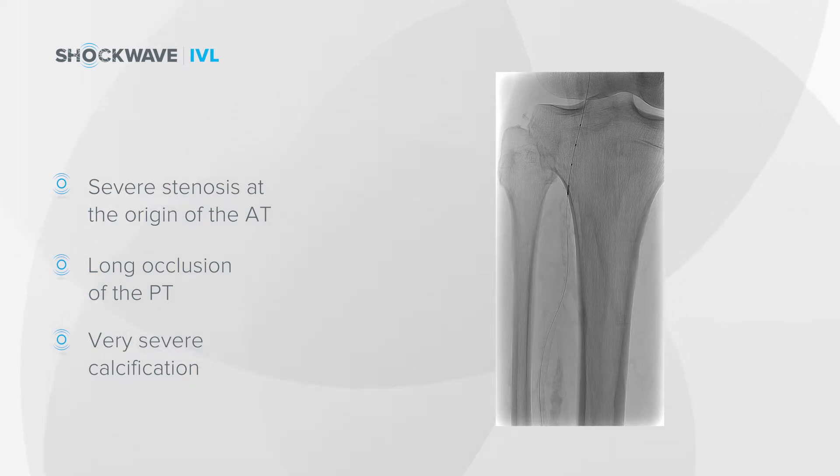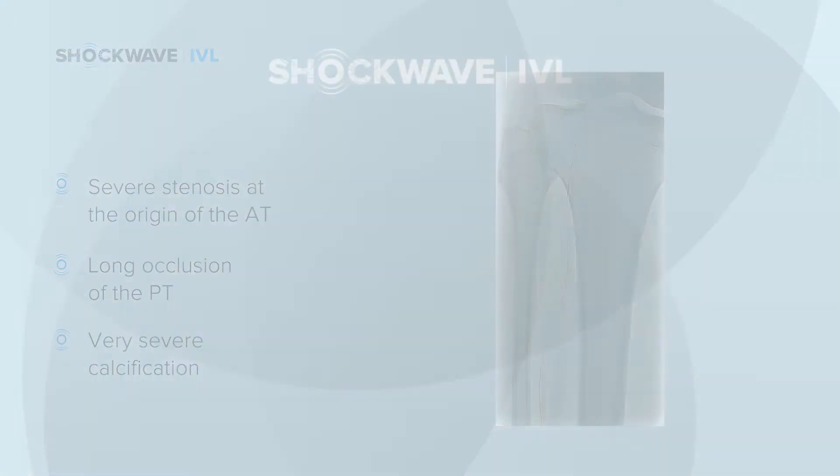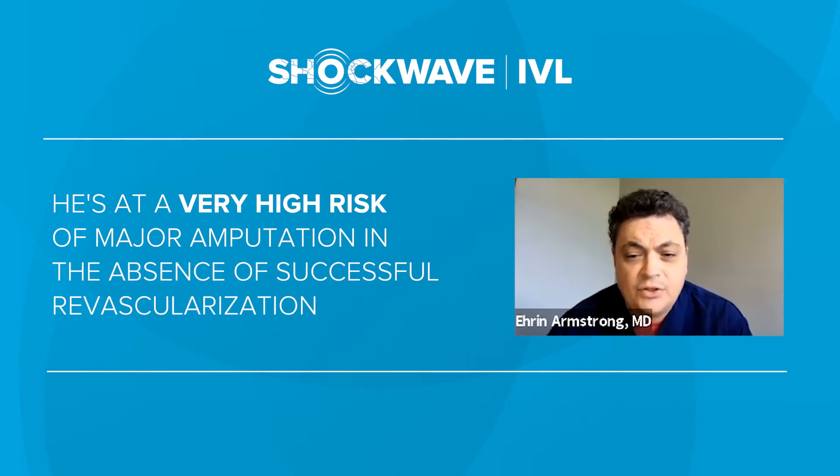So clearly, in this case of long segment occlusive disease and severe calcification, we want to optimize the angiographic result. There's a lot at stake here, given the severity of the patient's wound and the severity of his disease — he's at very high risk of major amputation in the absence of successful revascularization.